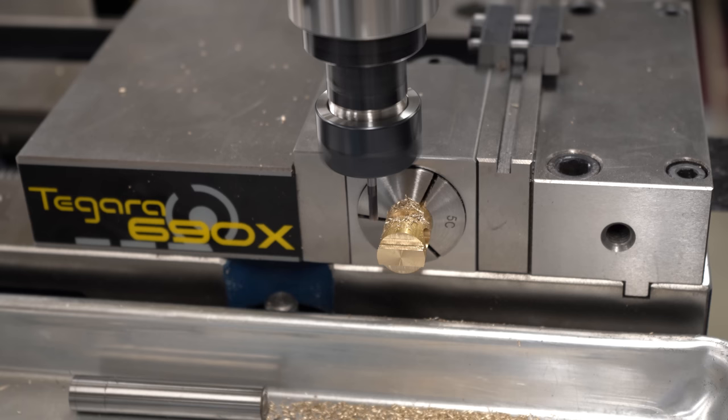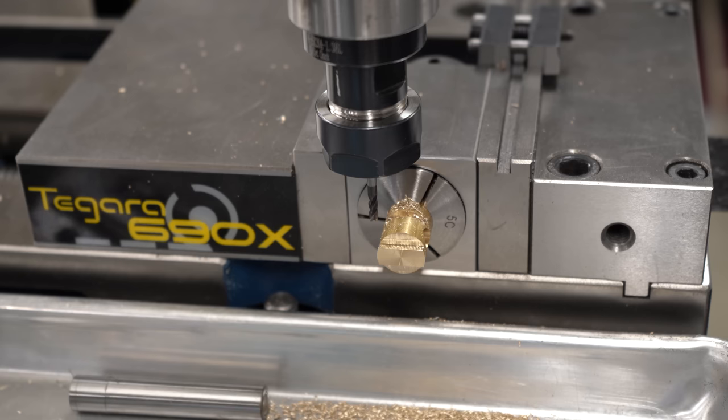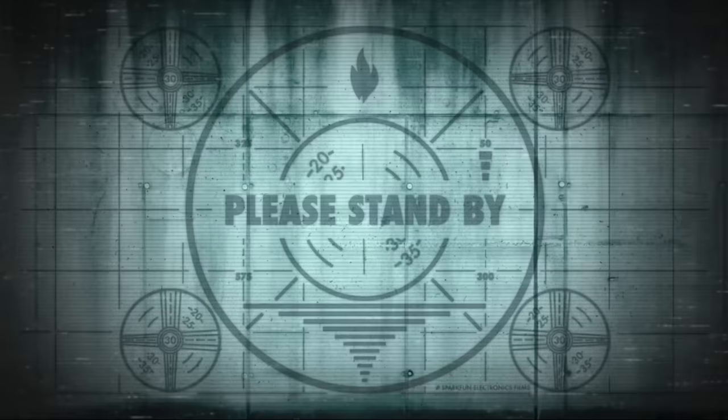Right about here is where I'm looking at this part thinking that doesn't look right - and the scale doesn't lie. I cut the slot in the wrong spot; it must have just driven to the wrong coordinate. This part is scrap. Fortunately I was able to find a bit of brass in my stock drawer, turn it down to the correct diameter, repeat all the operations you just watched, and we're ready to continue.